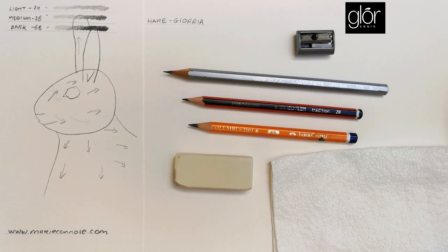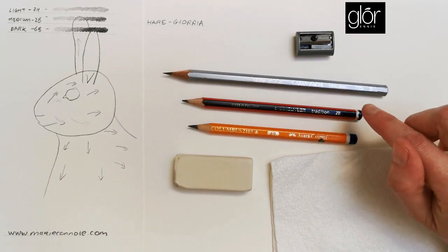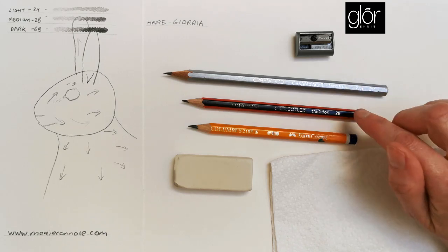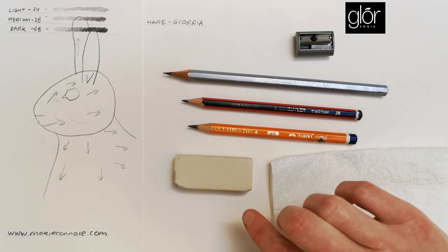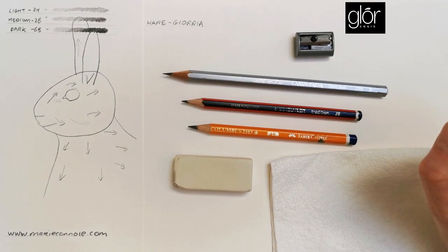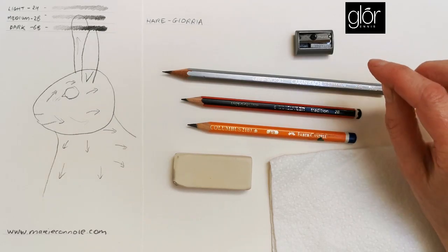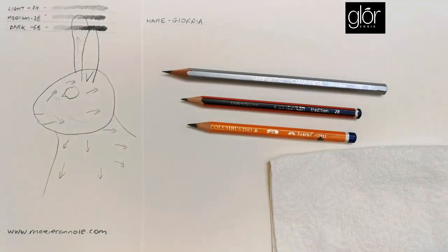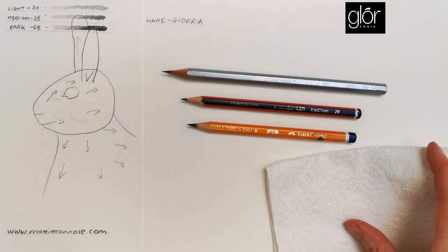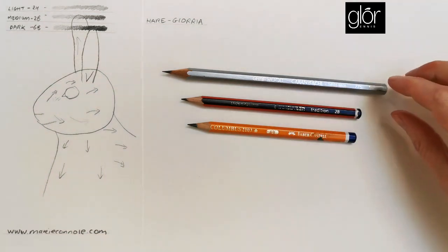I'll show you the equipment I'll be using today — very simple, three pencils. I like a light pencil: a H or 2H or 3H. A medium pencil, a 2B, and a darker pencil, a 6B. An eraser, which is great for getting rid of initial guidelines and for lifting light tones. And a sharpener. I also always keep a little cloth or tissue paper nearby — it's great for rubbing out without dragging lead across the page with your hand.